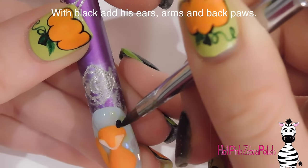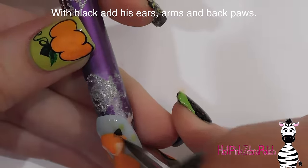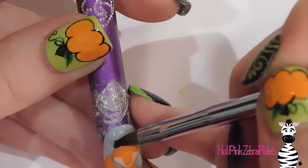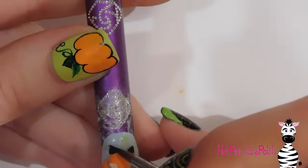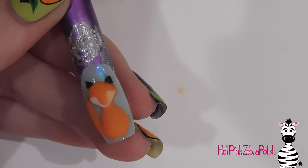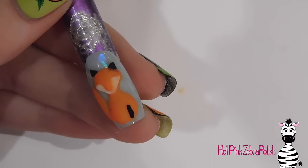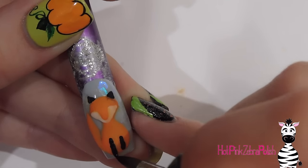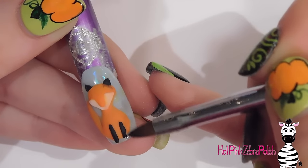Now I'm going to be using black acrylic to add his little ears — just make two little triangles at the tops of his head. Then I'm going to start adding his arms with black as well. For the arms, create two long bar shapes right about in the middle of his body, centered between the two of them. Add them coming down like that — as you can see, one of mine is a little on the short side, so adjust accordingly.